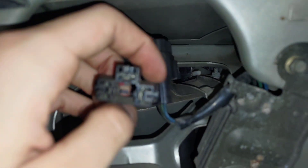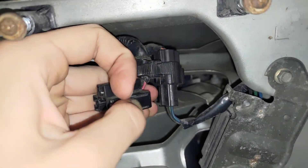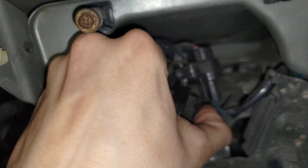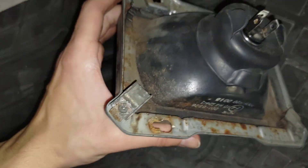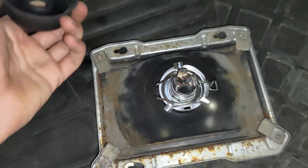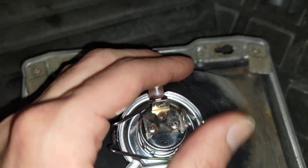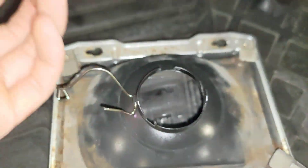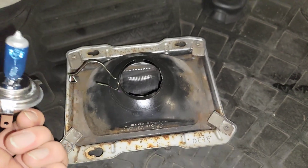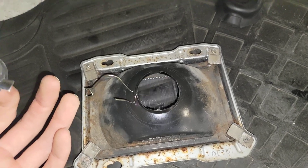Here is the unit. This is the connector I was talking about — you have to press here and here like this, then jiggle the unit out. Once you have the unit, this rubber part just comes off, then there is a clip and you have access to your bulb. Just place another bulb inside and do the whole process in reverse.